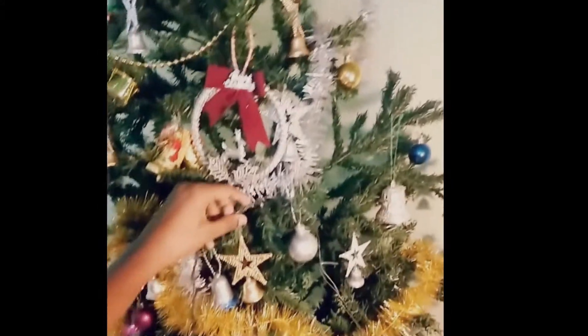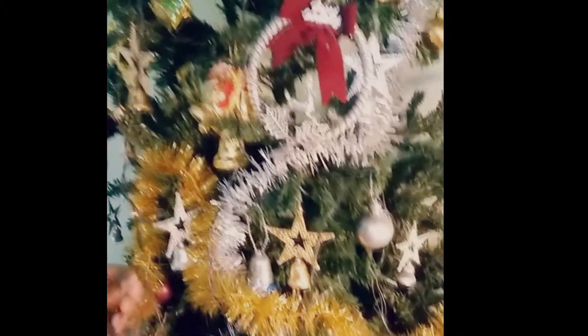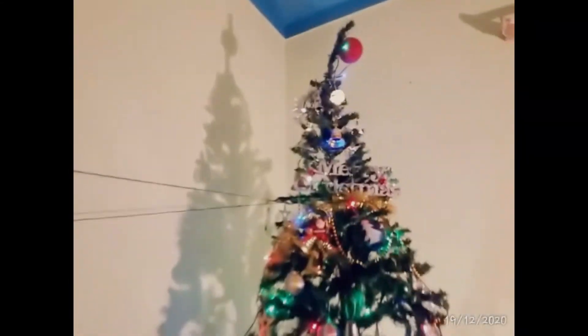The serial set lights are now wrapped around the Christmas tree. Since one set of lights was not long enough, we used two different serial set lights to decorate the tree. The lights are connected at the switch port. This is how the Christmas tree looks after putting the serial set lights on. The LED lights add a nice light effect to the back of the tree.